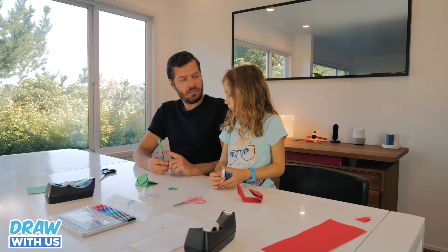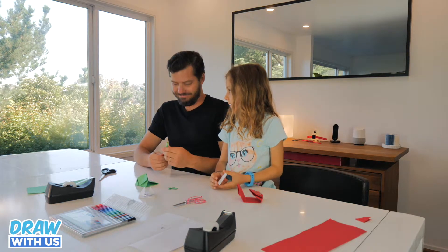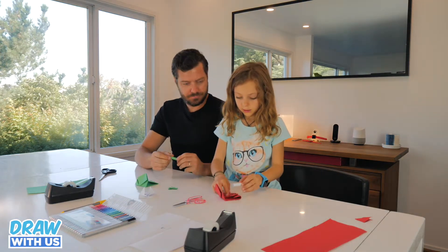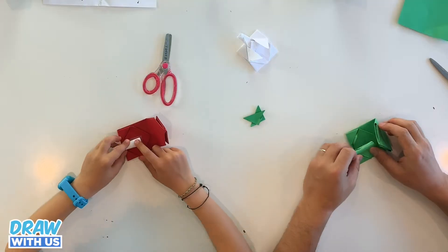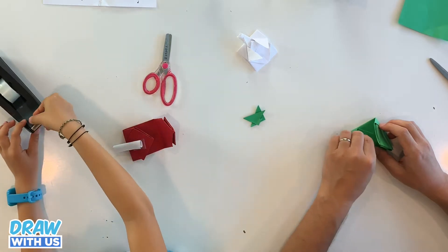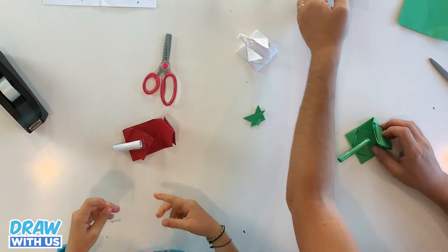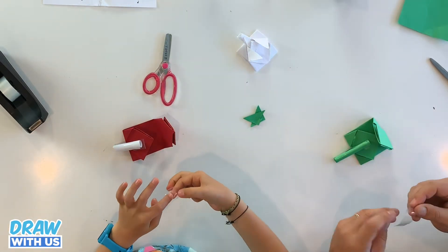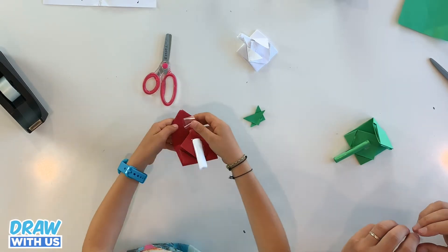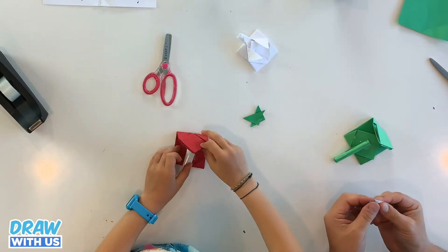We agree that this cannon doesn't fire bullets — it's only firing kisses! Let's go. Okay, so now you're going to stick it on the sticky part. You're going to take another piece of tape, roll it the same way, and put it on the other side. After we're going to close it and press hard.